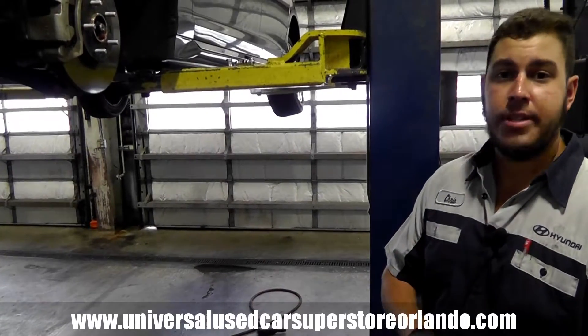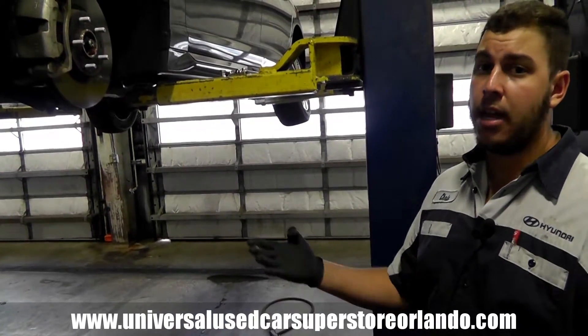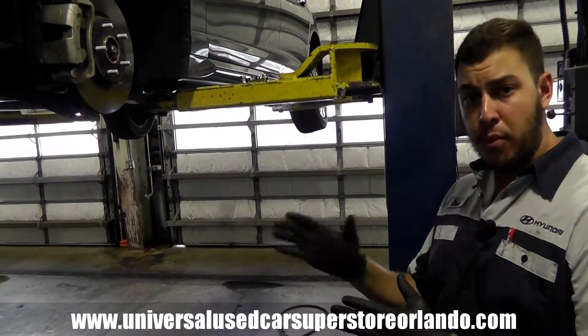When doing a tire rotation, there are different types you can do. You can do a front-to-back or a cross rotation if you're getting a drivability concern like a pull or something like that.